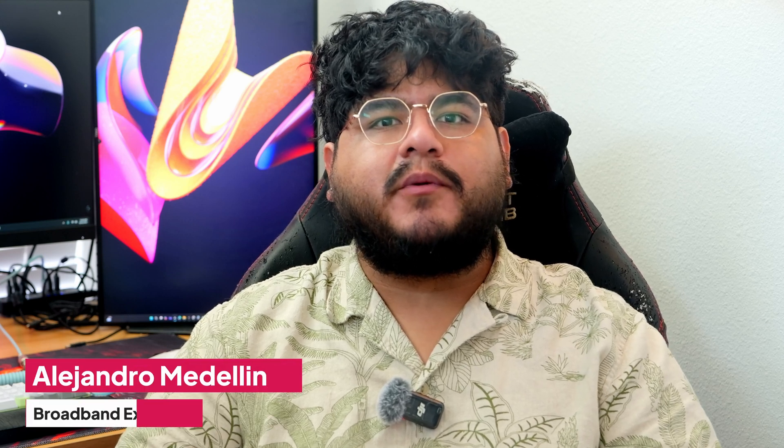Welcome back to our channel. I'm Alejandro from Broadband Now, where we review internet gear and help you get the most out of your setup. If you're about to install Starlink, this video will save you some headaches. If you'd like to see more Starlink content or router reviews, don't forget to like this video and subscribe to our YouTube channel. Turn on your notifications so you don't miss out.